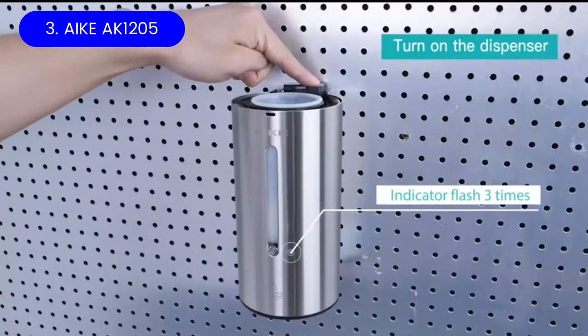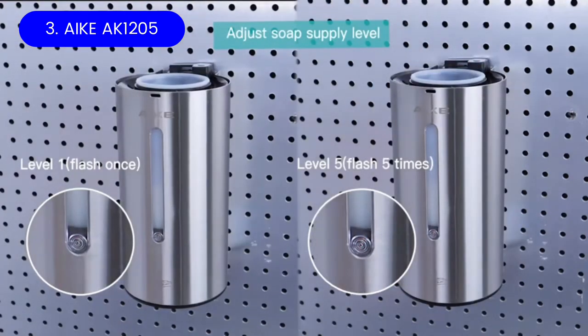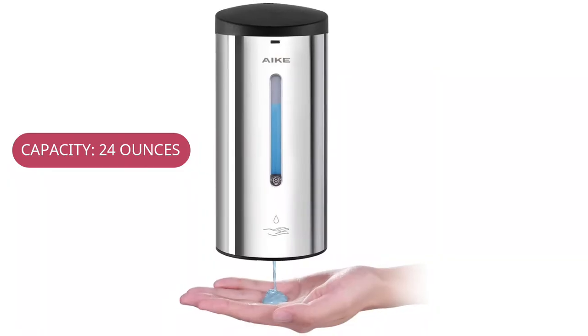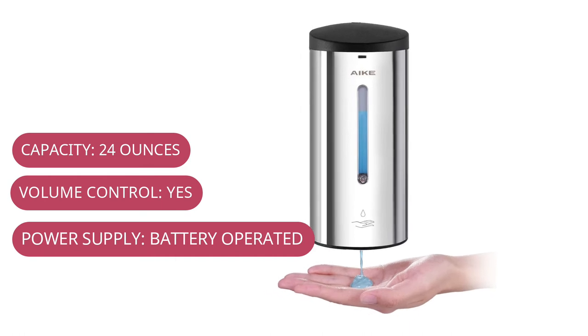In terms of utility features, this unit has five volume control levels, ranging from 0.5 to 2.5 milliliters of soap per activation. It's easy to set the desired volume amount, which requires no more than the push of a button.